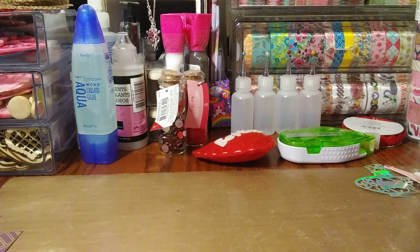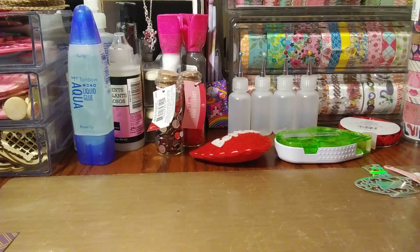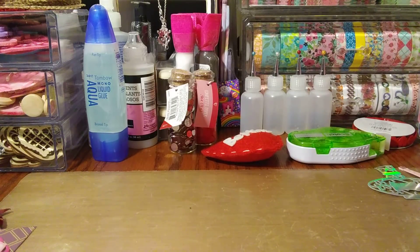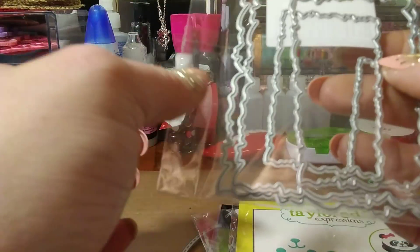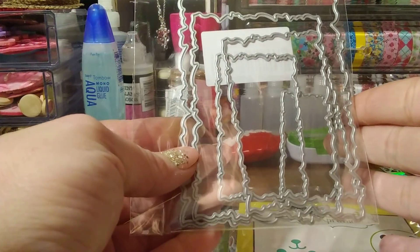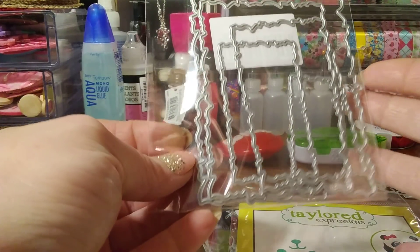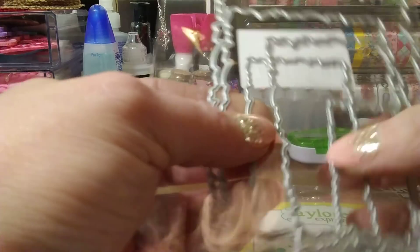Hey everybody, I wanted to jump on and just share some things I've been playing with — putting together just some of this and some of that, some dies, some happy mail dies. I'm gonna share with you guys and jump right into it. These are wonky dies and I had posted these on my Instagram, so if you're on my Instagram you would have seen what I posted. I bought these from eBay and I thought these would be fun to play with.